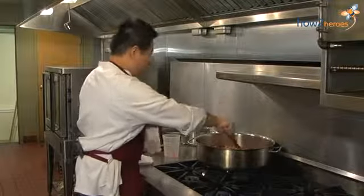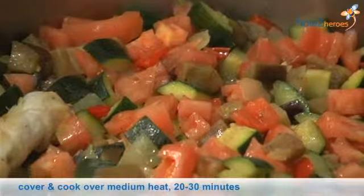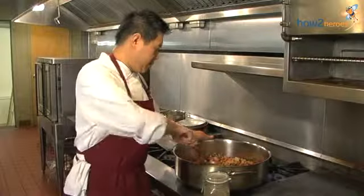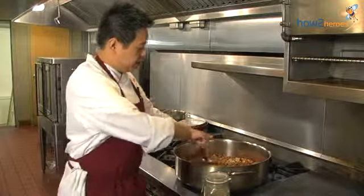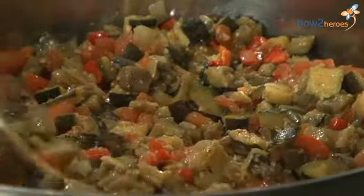So we're going to cook all the vegetables in one pot for roughly around 20 to 30 minutes until it's soft and tender. This is the ratatouille we've been cooked down until it's nice and soft and tender, roughly around 20 to 30 minutes.